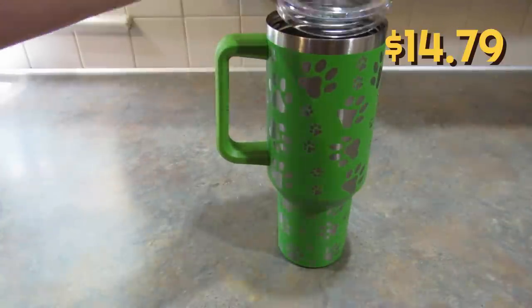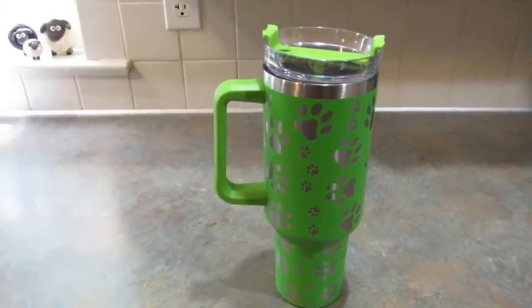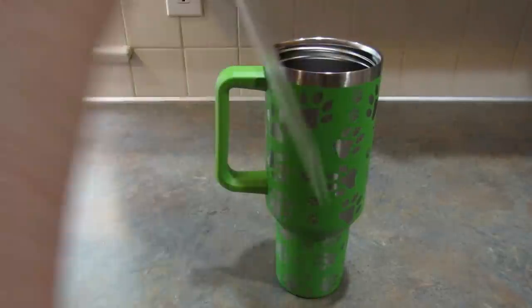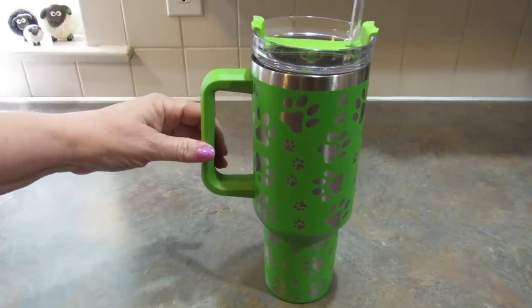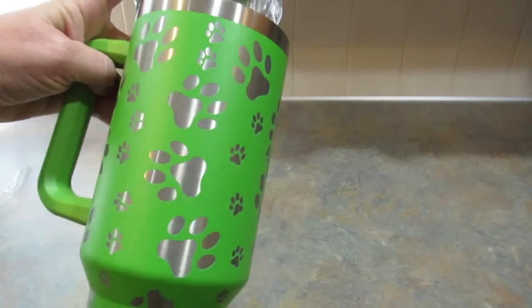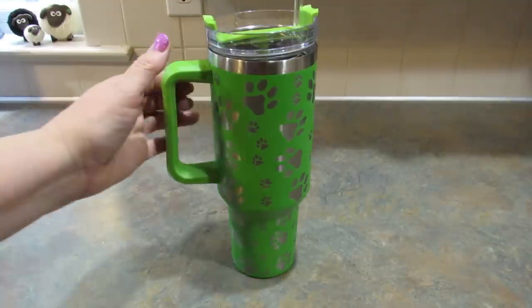Speaking of the Stanley mugs, I also picked up this Stanley mug dupe. It is green with paw prints. It also came with the straw. This is a 40-ounce mug and I just thought it was so adorable, I had to get it. Isn't that cute? I need to see if they have it in pink as well — I prefer pink everything.